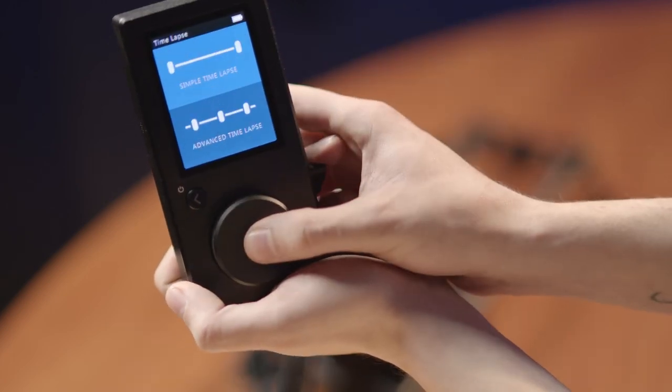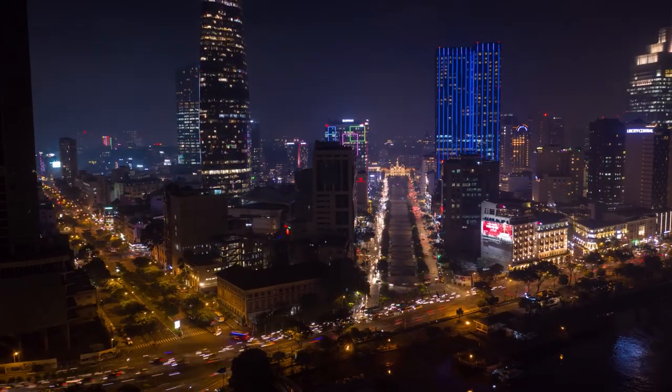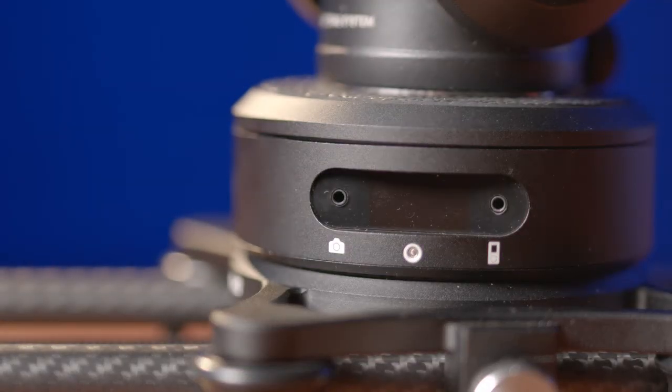Finally, the Rhino slider does feature a time-lapse mode that you can access in the main menu. This feature allows the slider to move slowly for up to 12 hours. You can even connect your photography camera to the arc head and allow it to automatically control exposure. Connecting a photography camera may require more cables.